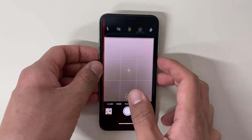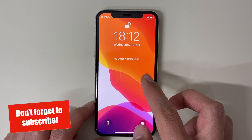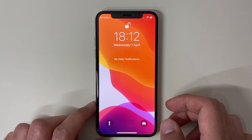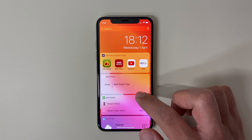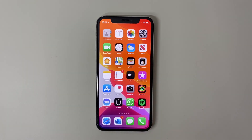To always return to the home screen just swipe up again. You can also access the camera by swiping towards the left hand side, and swiping up goes back again. If you swipe towards the right you can get to the widgets area, but we'll leave that for now. Swiping up from the bottom returns you back to the home screen where all your apps are.